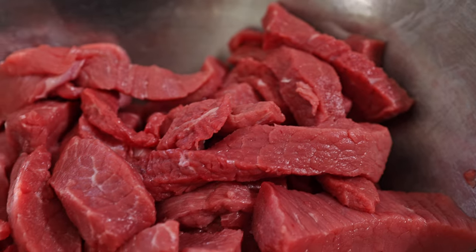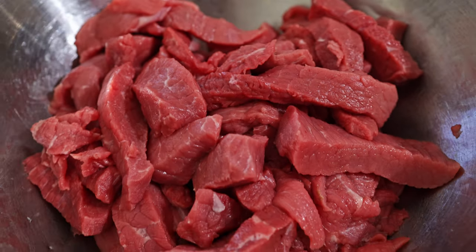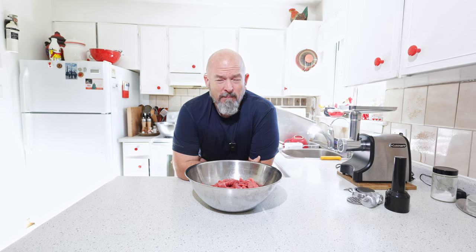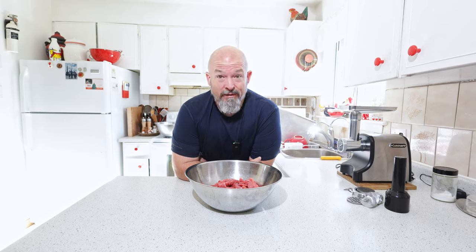Welcome back to the channel everybody, I'm Andre. In front of me we have some beautiful lean beef, and you guys all know I love making beef jerky. Today we are making ground beef beef jerky — something I've been tinkering with. It's fun, it's easy, it's a great way to use up beef, and you don't have to let it cure like you would regular beef jerky, which is the beauty of it.